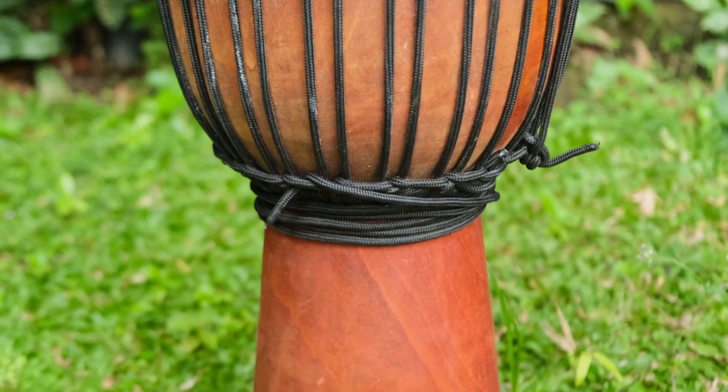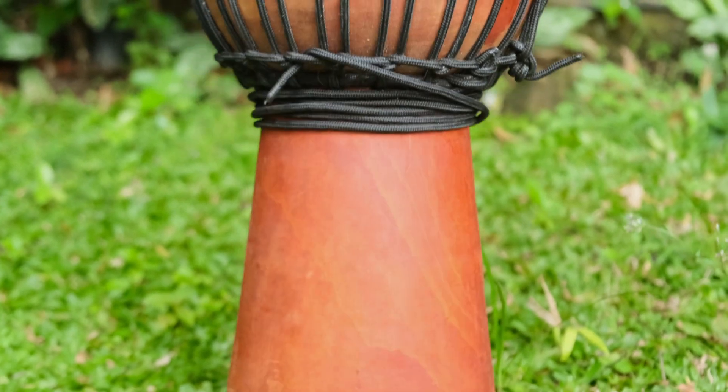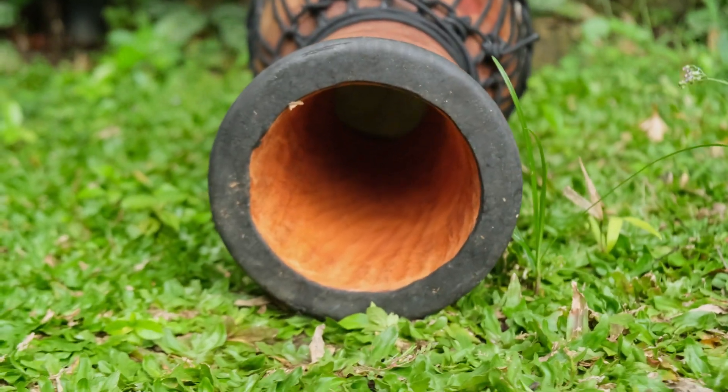The shell is single piece mahogany and there is a very strong rubber base to protect the djembe on the floor.